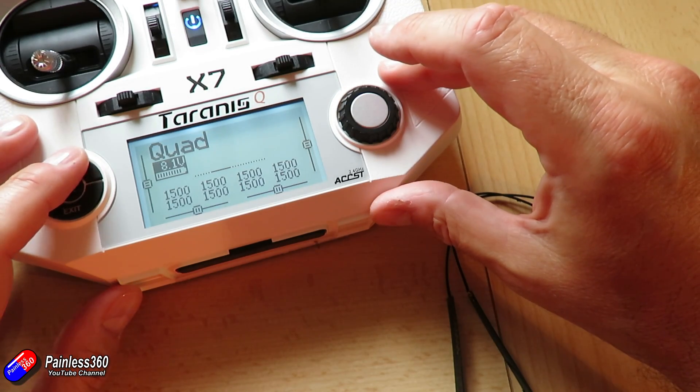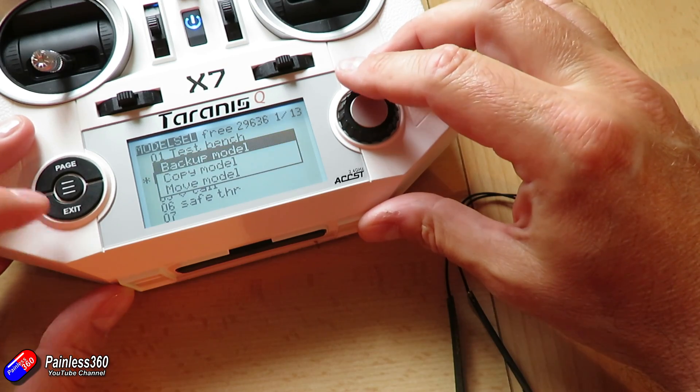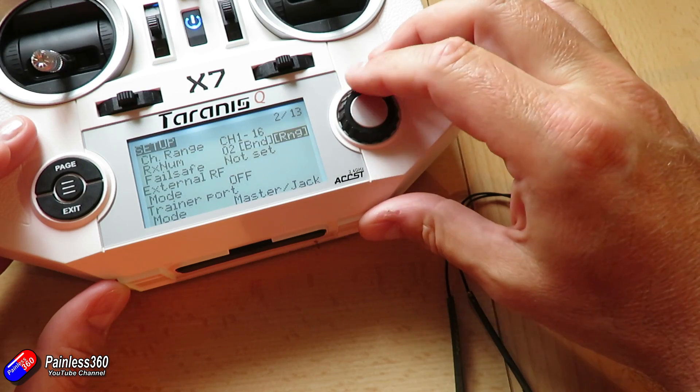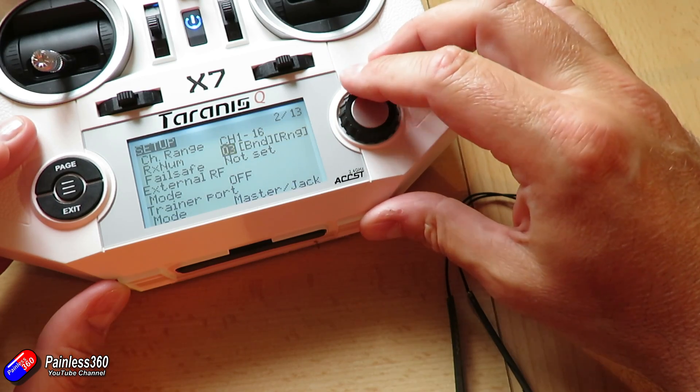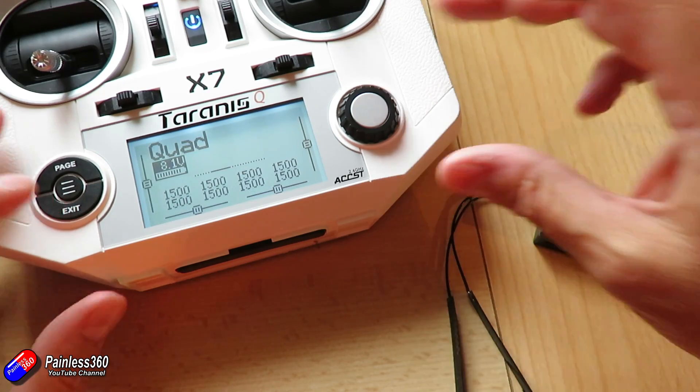If I go back into 'quad' and actually change this back to 03, as soon as I say OK and come out of that, we'll have lost our connection to the receiver because the receiver numbers don't match.